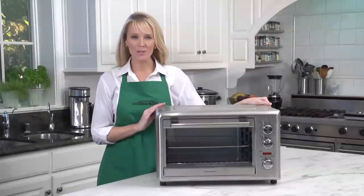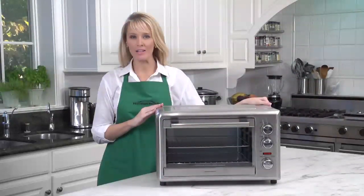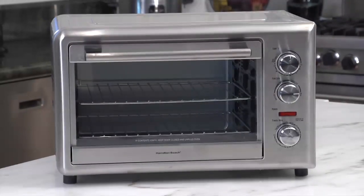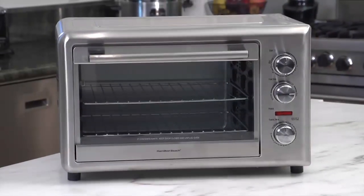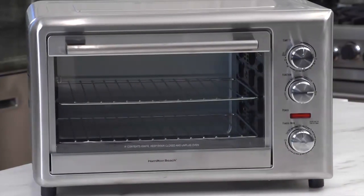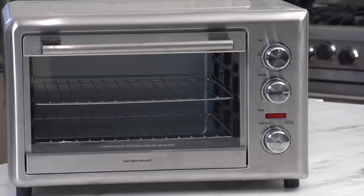Hi, I'm Kara for Hamilton Beach, and this is the countertop oven with convection and rotisserie. If you're making pizza for your family or friends, you know one pizza is never going to be enough. You'll probably want to make two at a time. This oven has the capacity and versatility for two 12-inch pizzas or two 9x13 casseroles or two cake pans.